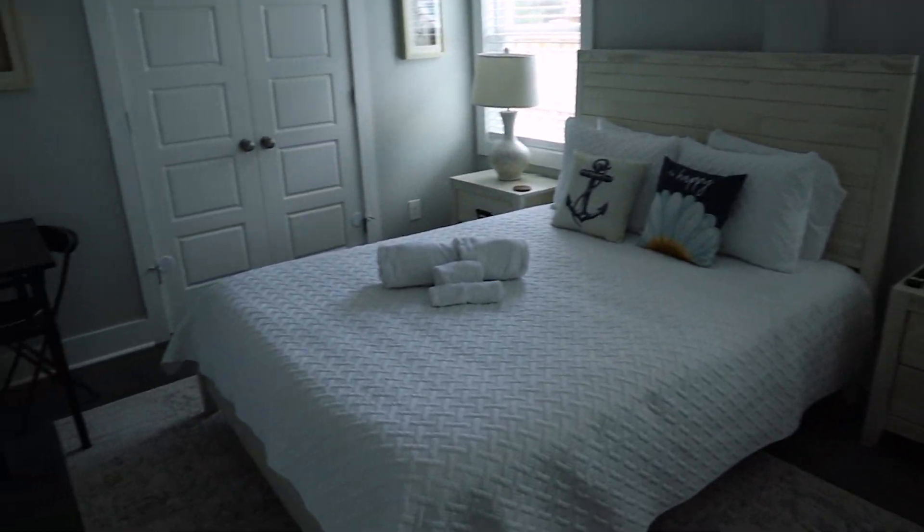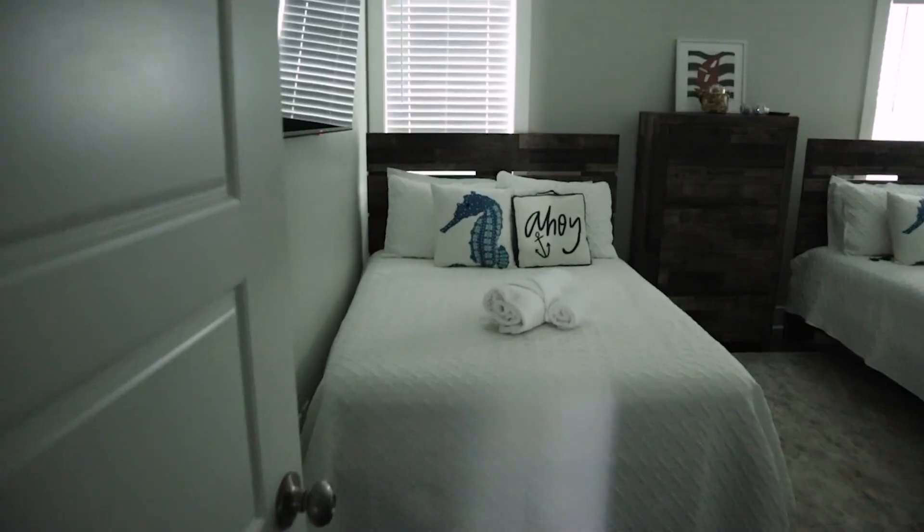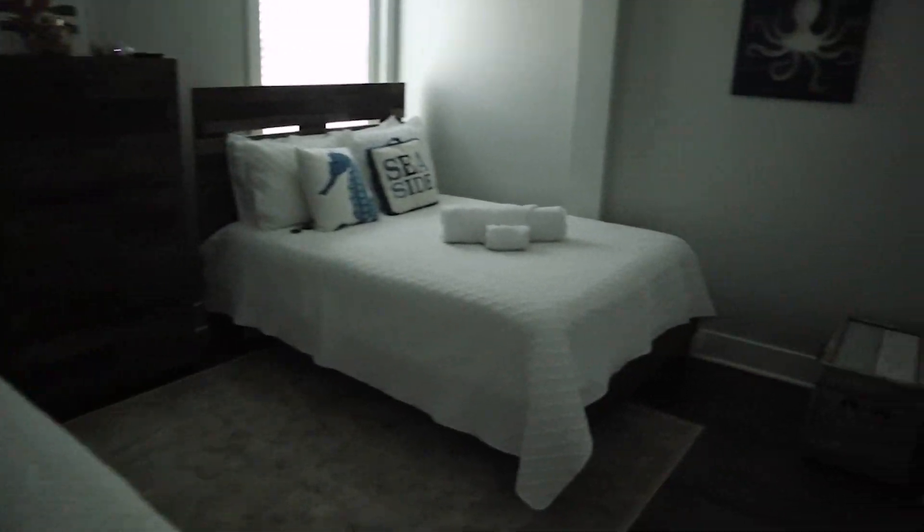Hey guys, welcome back to my channel. If you are new here, my name is Gabrielle. And this weekend I am doing a beach vlog — I am at the beach with my family. So I just want to give you a quick little tour of the house that we rented. I just hit my hand on this lampshade. Alright, so here is our bedroom, and then here is my brother's bedroom.